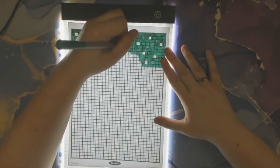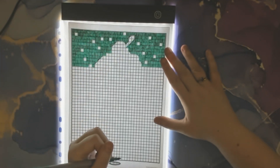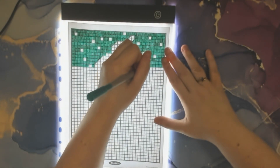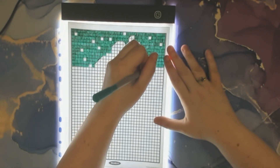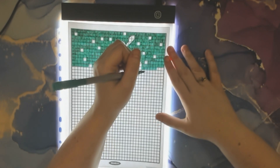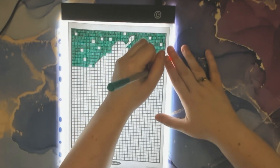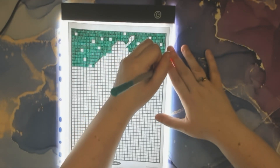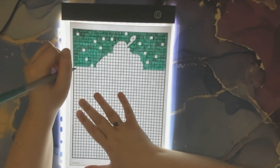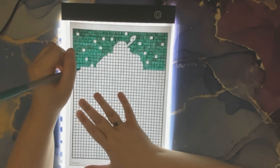Oh, I missed one up here — that's another nice thing about this light board: you can see the numbers a lot better and if you missed a spot or not. Sometimes that happens with color by number — even when I'm not talking I'll be focused on a number and then I just kind of daze and go to the wrong one. Oh well.